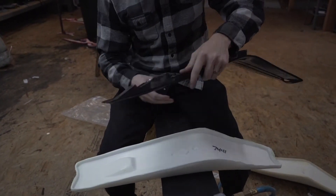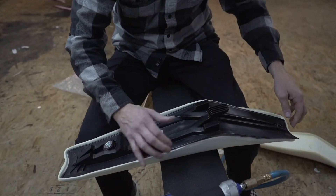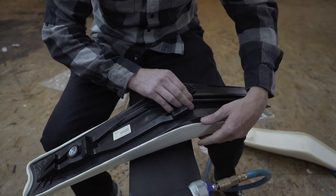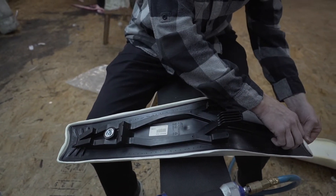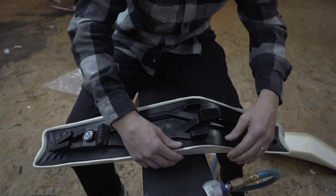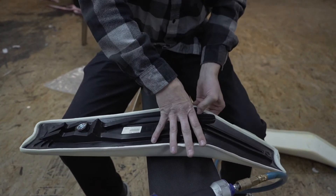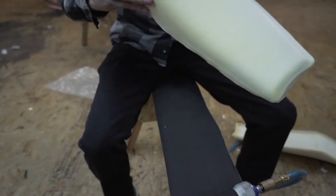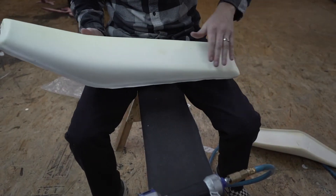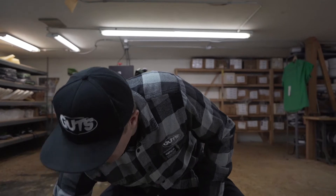Our glue typically takes about three minutes, but you can accelerate it by fanning it. Once it's nice and tacky, start at the back and lightly put pressure on it as you go. If you need to reposition it, you can lift it off and reposition it. It looks like it's going pretty smooth — push down to get a nice good even seal on the foam to the base. Now you have your Guts seat foam installed on your base.